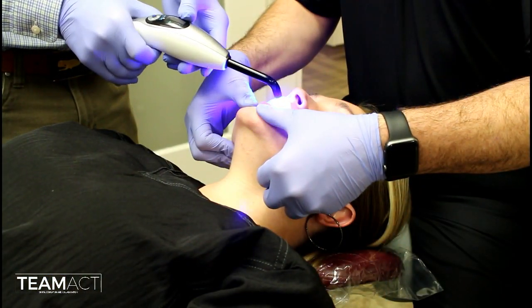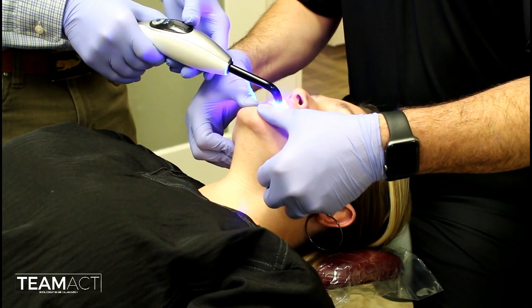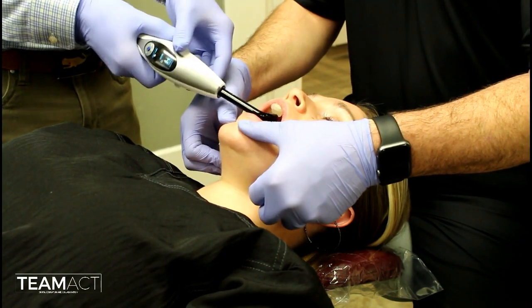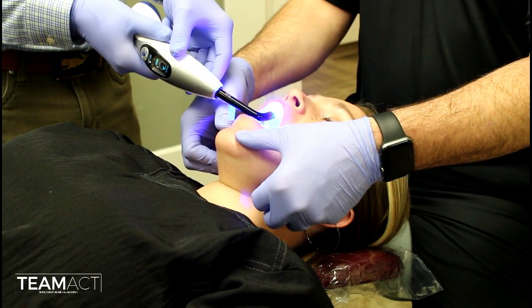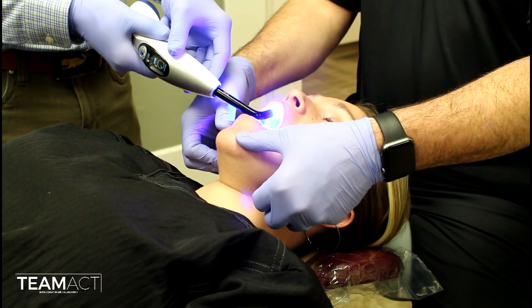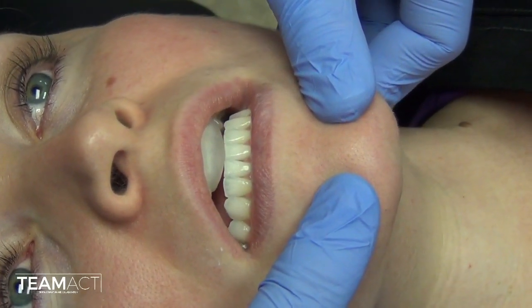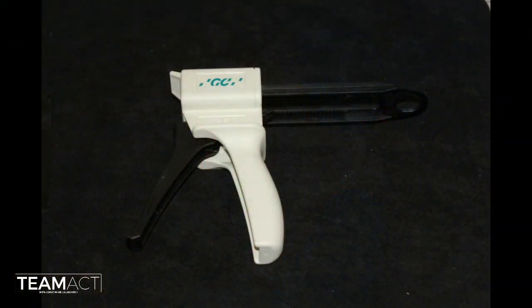I will have my assistant cure that triad piece until it is set. Once it is set, I will guide the patient through that series of movements again to ensure it is in the proper position. As you can see, the patient closes right into that jig that we have just made.